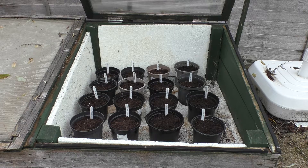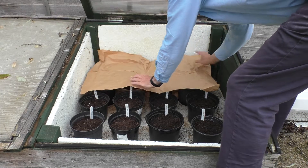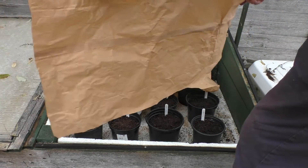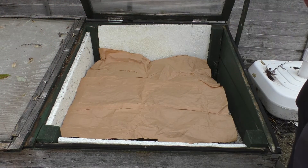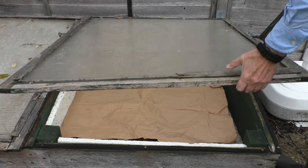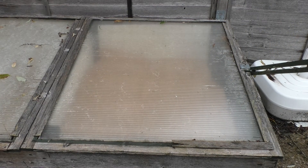The pots then go in a cold frame. You can cover them up with something just to avoid too much evaporation — these are two halves of a potato sack, but you could use newspaper. And then I'll just leave them and check how they're getting on in about a week.